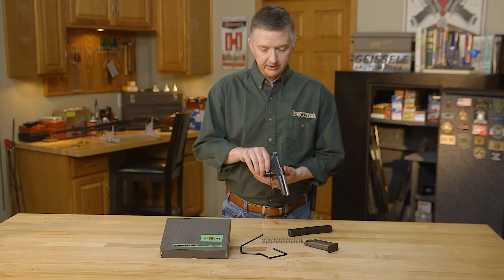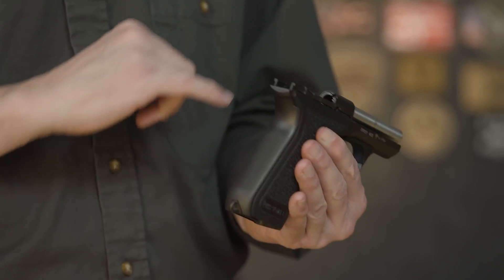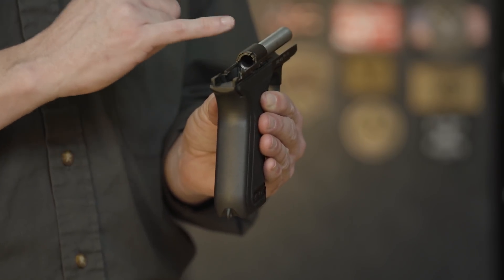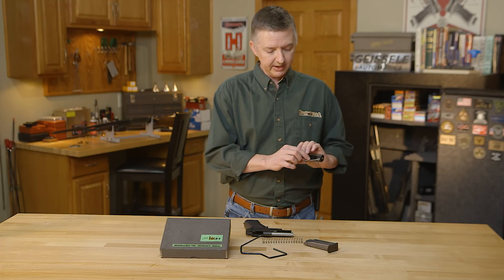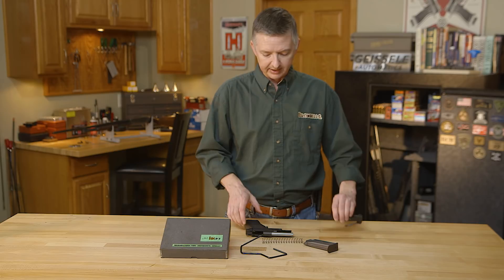Some of the revolutionary designs of this gun: it has polygonal rifling and 18 flutes in the chamber, which means no matter how dirty this thing gets, it's going to pull that round out. This right here is the gas piston, which holds the slide in place until pressure drops and then it slides out.